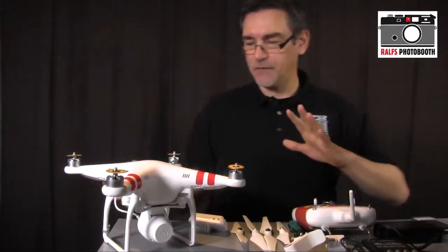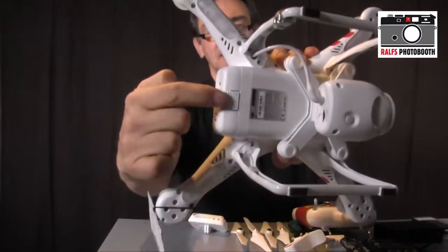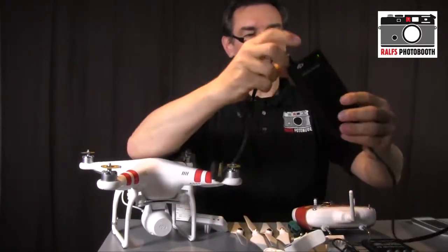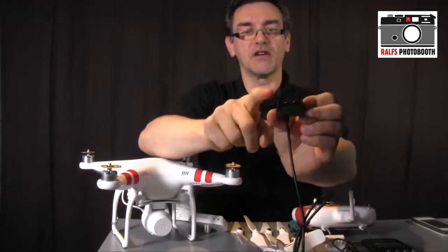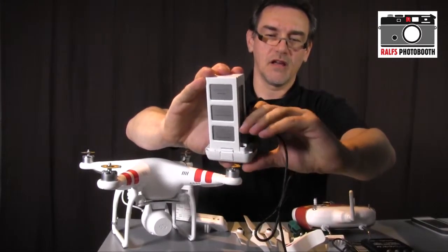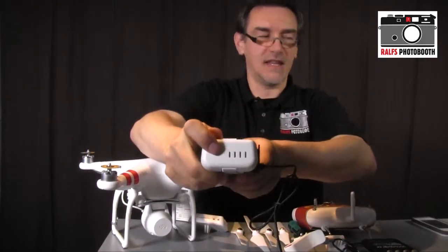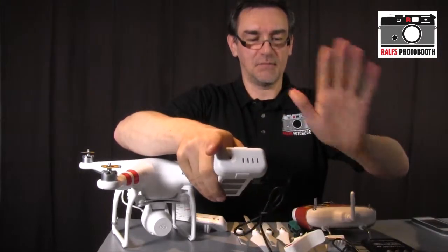First of all, before you go out you have to charge the battery. On the back side of the quadrocopter press both buttons and pull out the battery. On the side of the battery are the charging contacts. Use the DJI charger — open the connector, align the pins, and push it in. My battery is already full, but normally four green LED lights on the side illuminate one by one until the battery is fully charged, then the charger stops automatically.